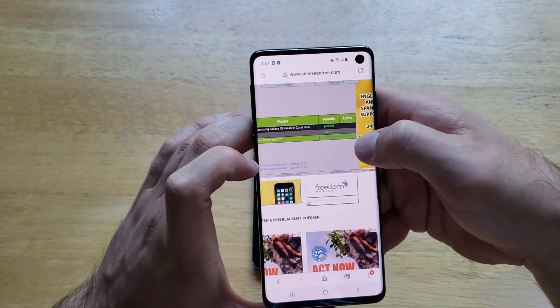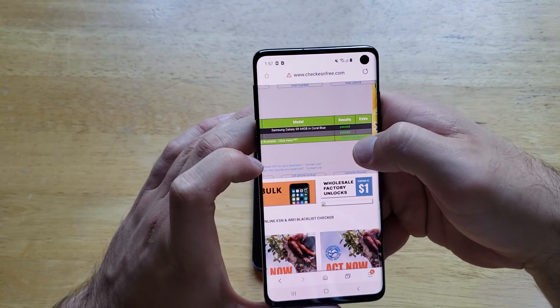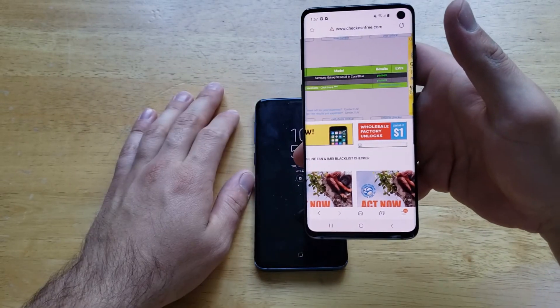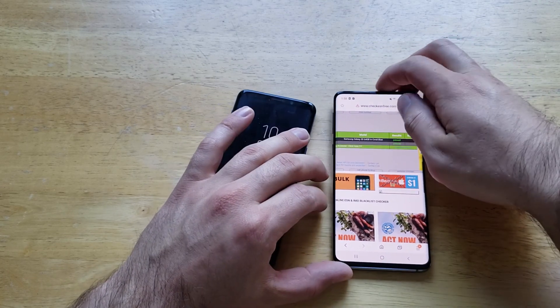As we can see, this one says passed on both of them. So that means that this device is good — Samsung Galaxy S9, 64 gigabyte in coral blue. That's what I have, and it has passed. So that's how to check the IMEI on a Samsung Galaxy S9, or to find the IMEI number.